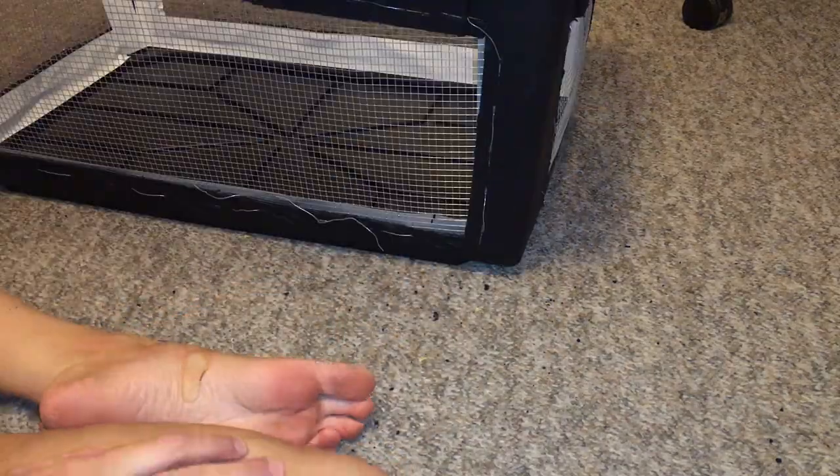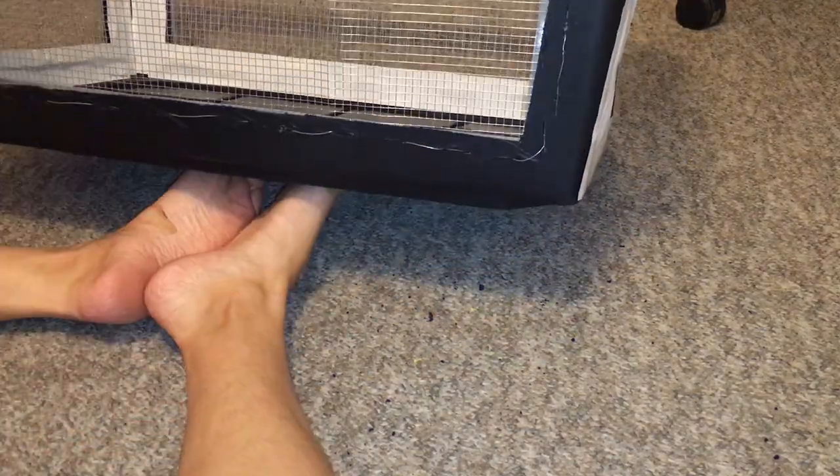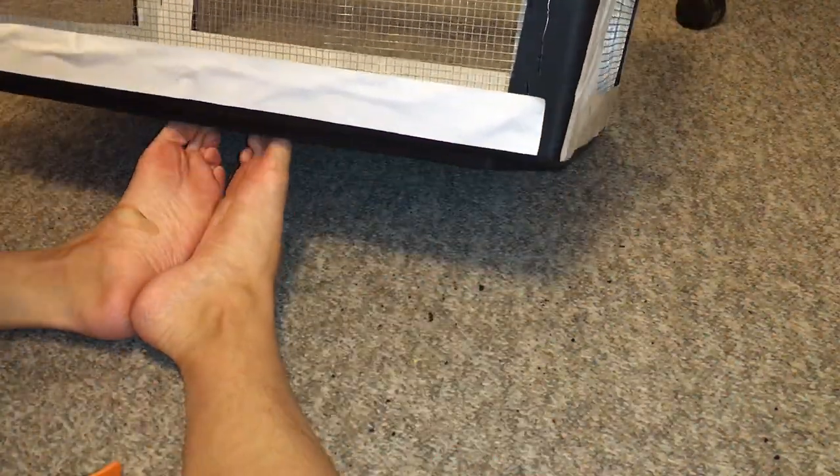I'm pretty happy with how this turned out. I don't know if anyone else has tips for making a bin cage, but this was my first time making one with a Dremel and I have to say it's so much easier than making one with a pocket knife.